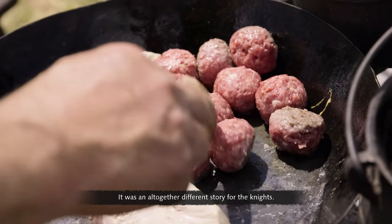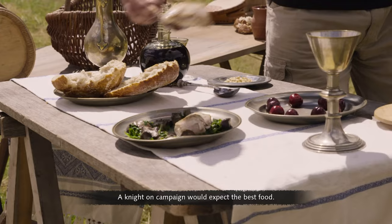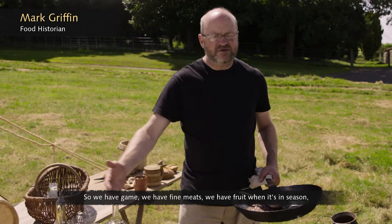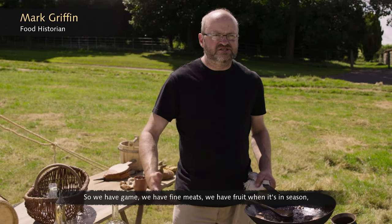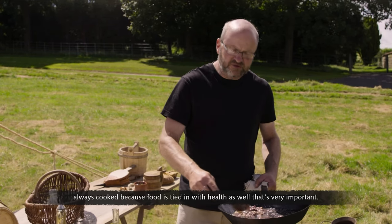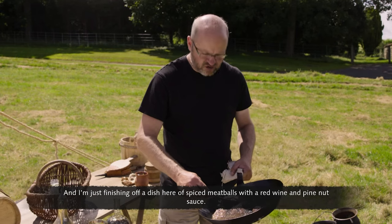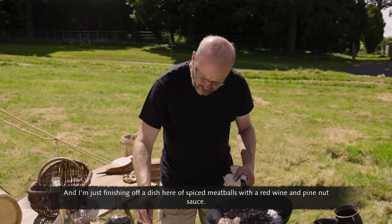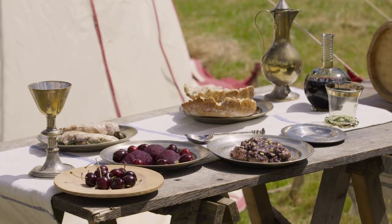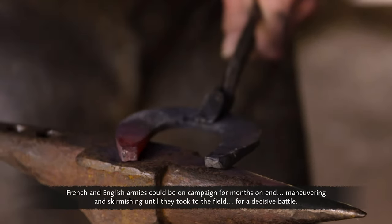It was an altogether different story for the knights. A knight on campaign would expect the best food: game, fine meats, and fruit when in season — always cooked, because food was tied in with health. The cook is finishing off a dish of spiced meatballs with a red wine and pine nut sauce.